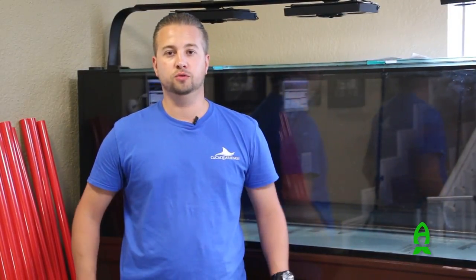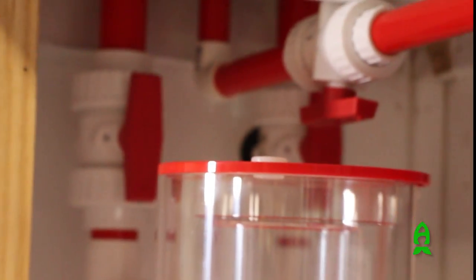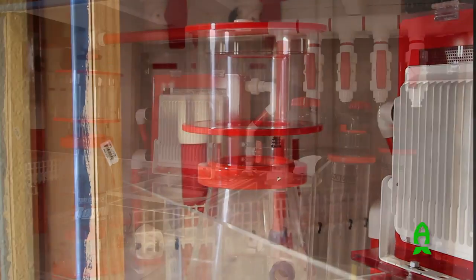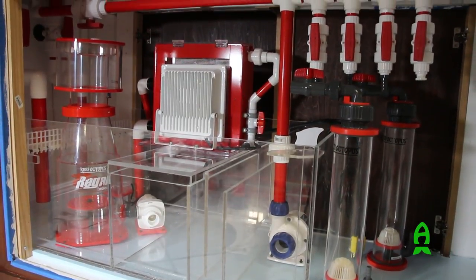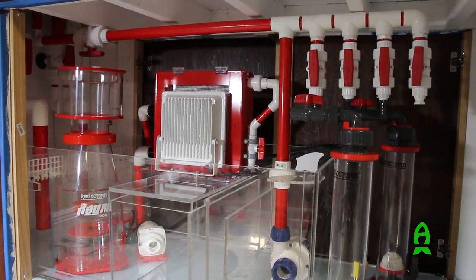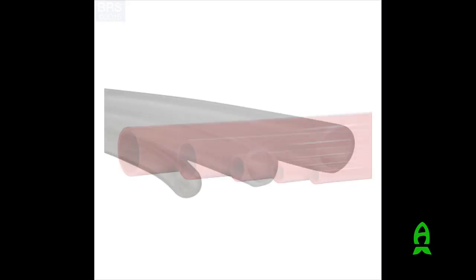Hi, this is Carlos with CNC Aquariums. We're here today with Richard of Aficionado to discuss plumbing of your aquariums, using his tank as an example. Today we're going to be going over PVC tubing, how to put your system together using the proper tools, what tools you should have, preparations you should do, and put it all together.